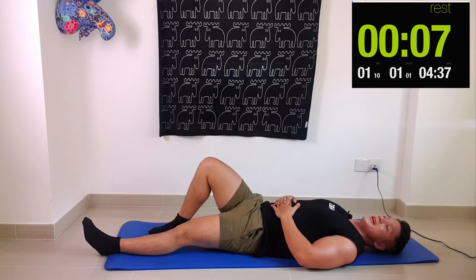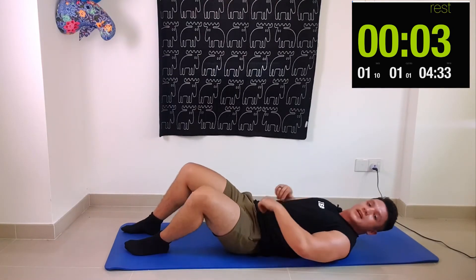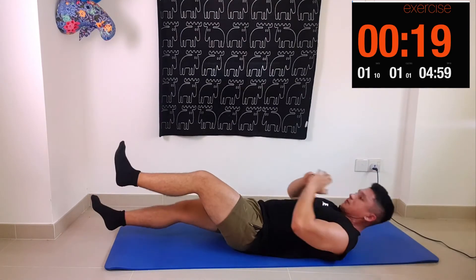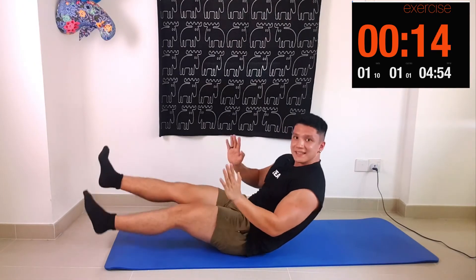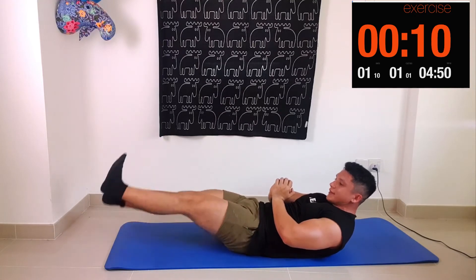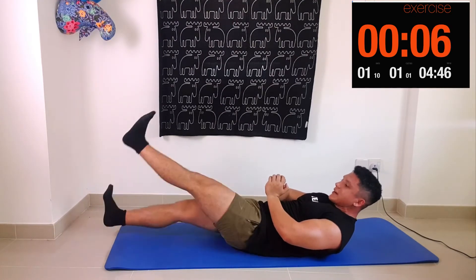Okay, last round and then we're done. One thing I will say: raise your shoulders up off the ground for even more of a challenge — just like this. Not too high; you don't want your shoulders up too much, as that becomes easier. Just a few inches off the ground. We're going to go into overdrive for the last few seconds.